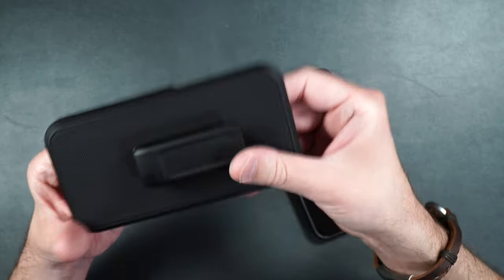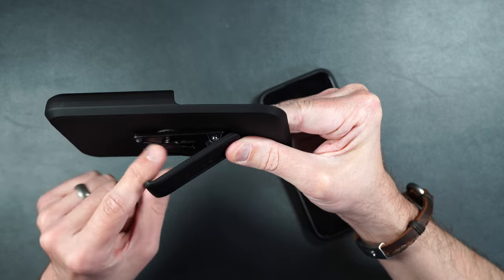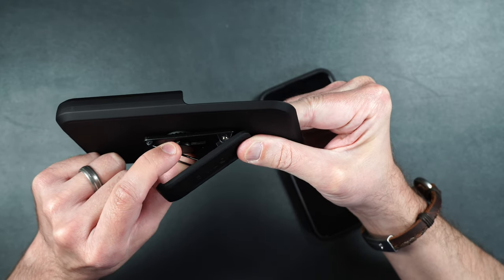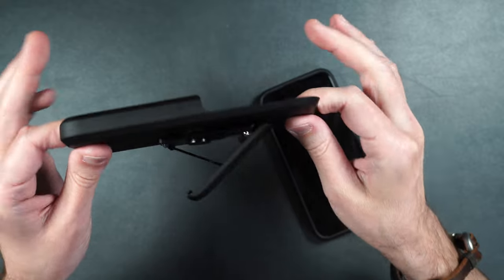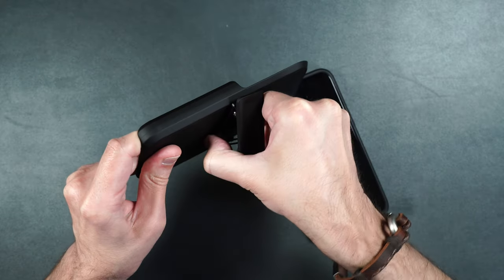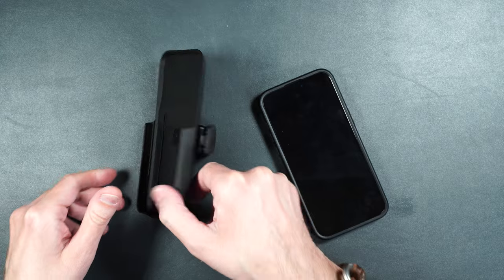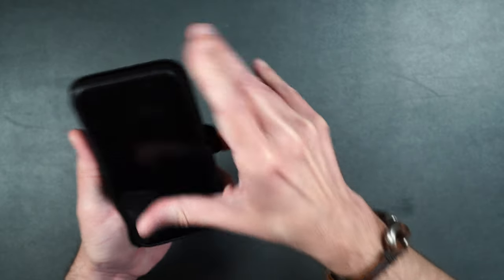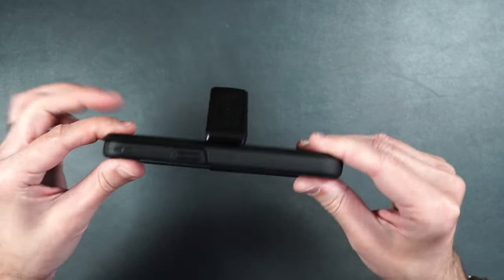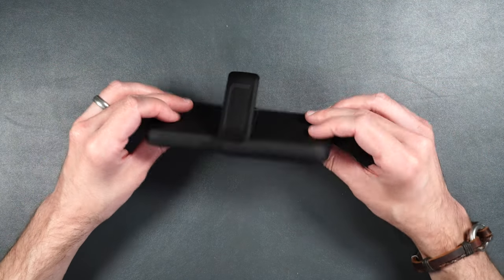All you need to do is simply press down on the belt clip — it exposes a little metal wire on the inside. Bring it up towards the clip itself, it clips in place. You'll rotate that until there, and there you have the kickstand. Then just take your phone, put it into the belt clip holder with the screen facing towards you, and now you can watch Netflix, YouTube, or whatever.